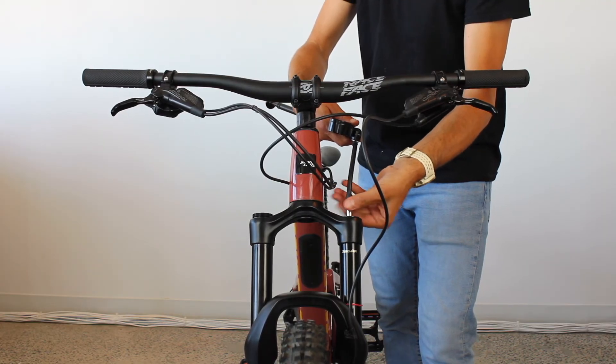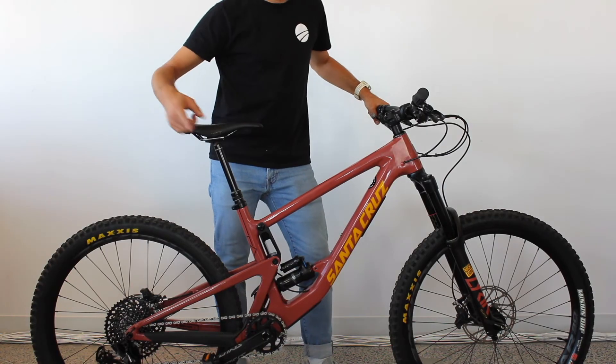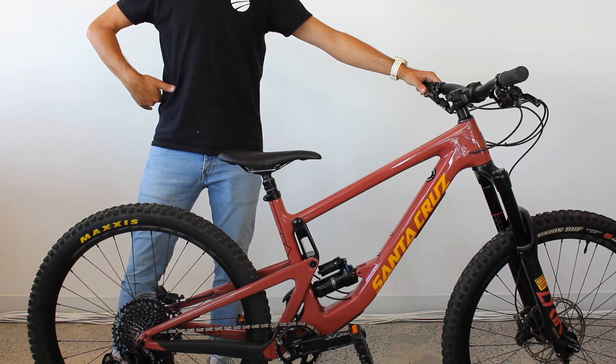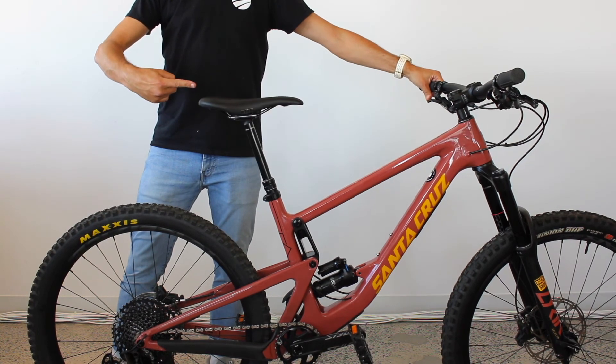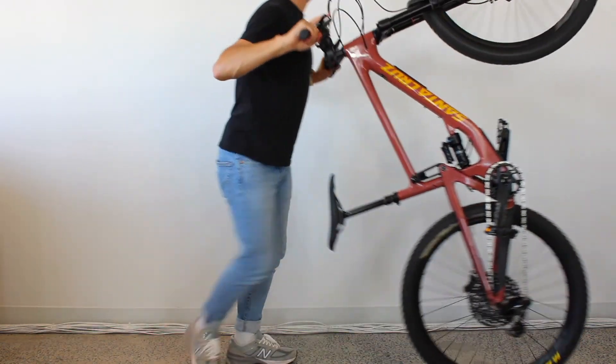Be sure to do this with the settings open by checking the blue knob on your fork and shock. Before you leave, check that your dropper seat post is functioning and make sure the gears and brakes are all working properly. See you on the trails!